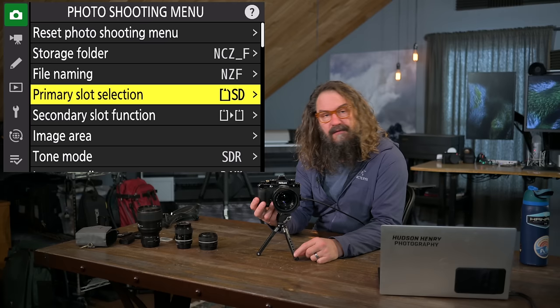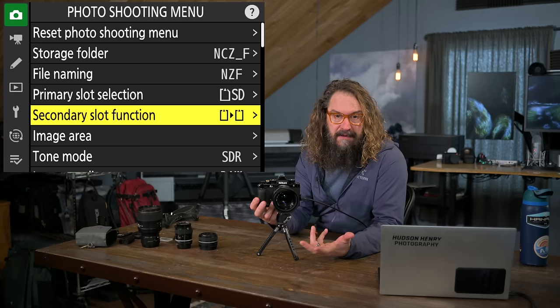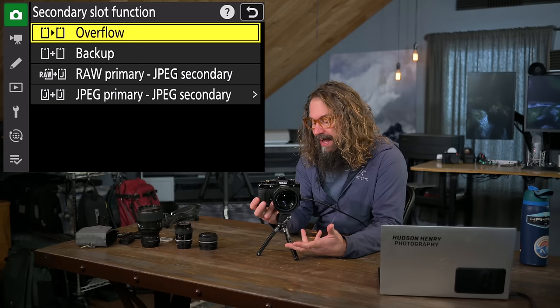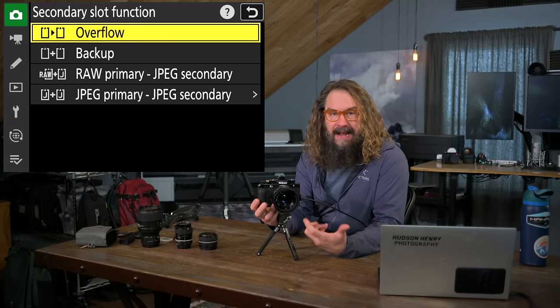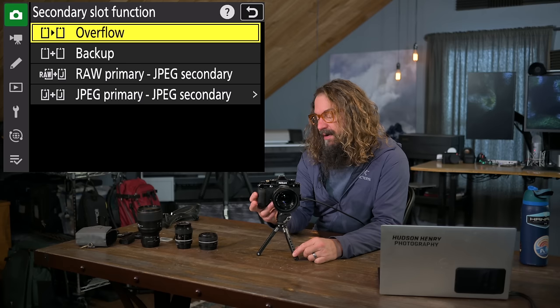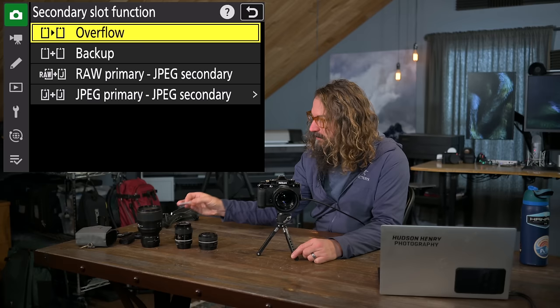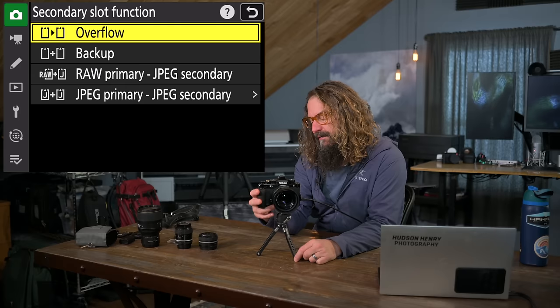This is a touchscreen, so you can use it like a tap keypad. I've changed my file name to 'Nikon ZF' so I can differentiate files shot with this camera in raw format from other cameras. For primary slot, I choose the SD card slot — it's faster than the micro SD card slot. Secondary slot I use as overflow. I use a very fast Lexar micro SD card to store video files and time-lapse video.